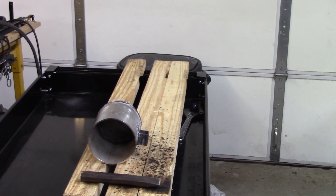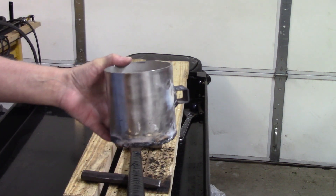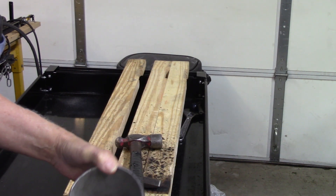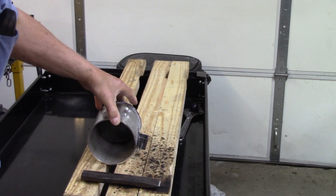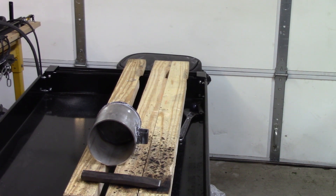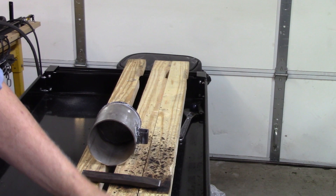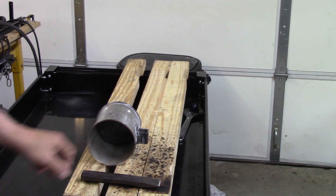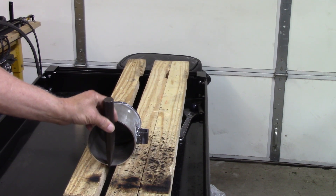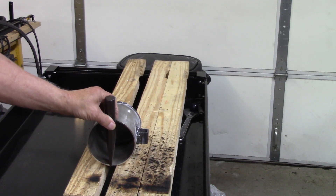I welded this thing six times and it leaked every time I welded the bottom on. So the boss suggested my nephew, who used to be a welding instructor at the junior college. So I called him and he came over, and not only did he lay a real pretty bead around it, it doesn't leak anymore. I asked if he'd like to be on YouTube and get credit for his work, but he said no.